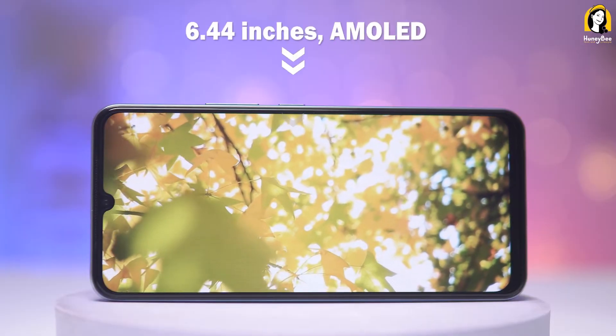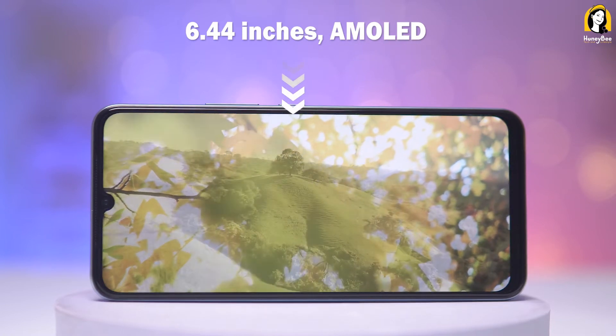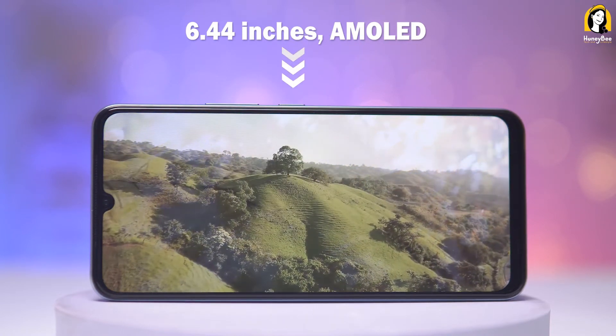The display is very nice to see. The display solution is to make a video series. The display is 6.44-inch.